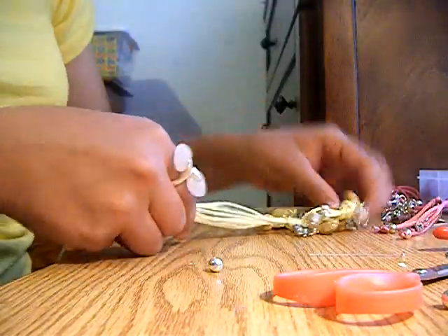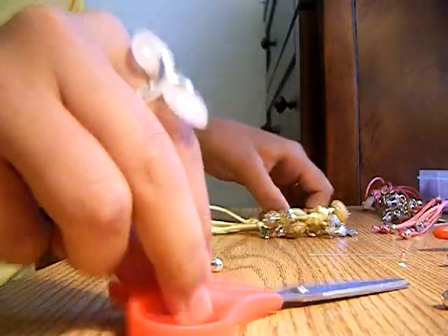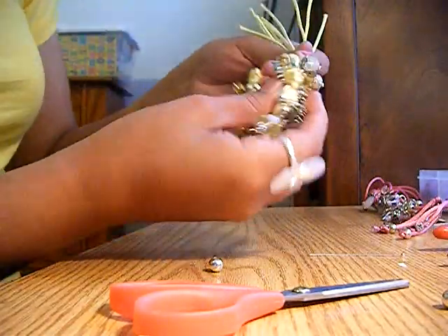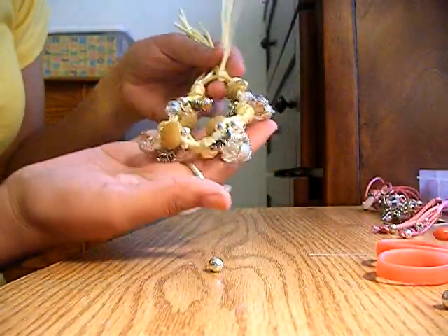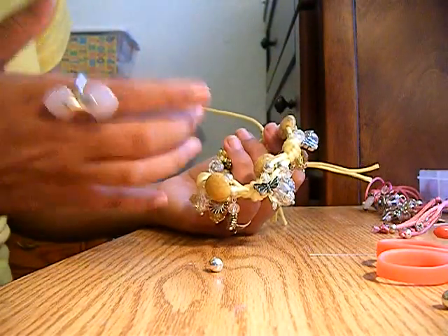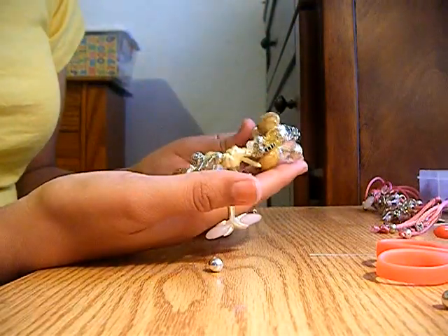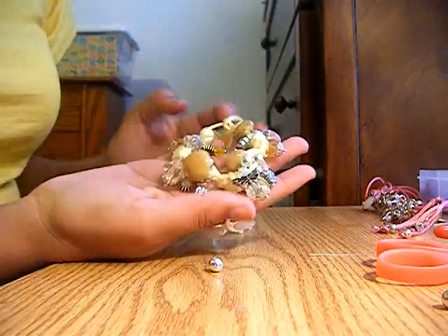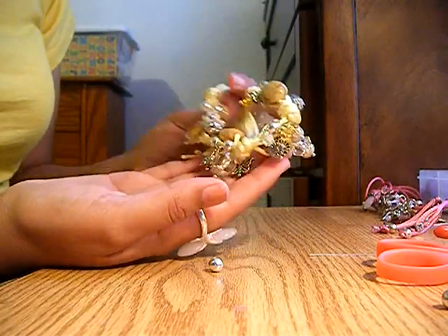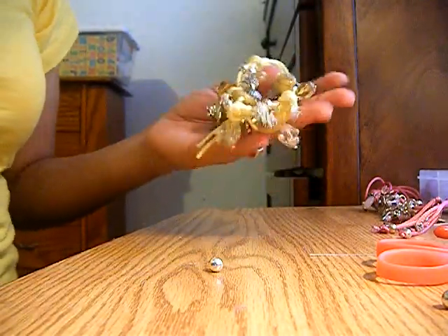And there's the pretty bracelet you've just made! It still just needs a few charms over here, but you get the idea. Look how pretty that is — it can go with yellow or blue jeans and a white t-shirt, or you can combine different colors. That's my tutorial. I hope you all like it — let me know if you make your own and show me pictures. Bye!